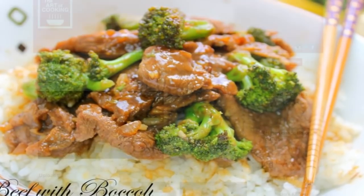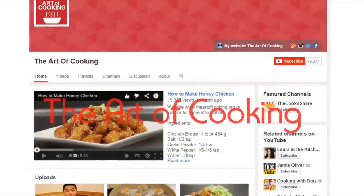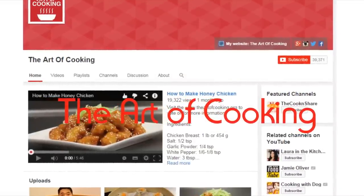If you want to check out some other awesome Asian recipes, head on over to Raymond's channel at The Art of Cooking. So let's get started.